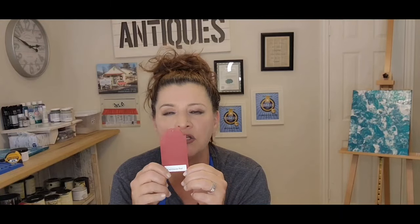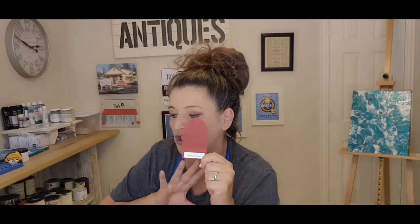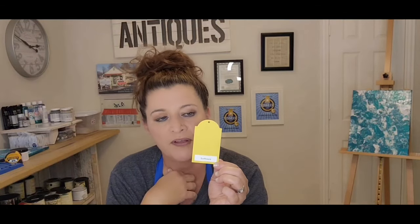Farmhouse Red — another popular one. Red is cool on certain pieces of furniture, especially for layering. Red and black, or red and teal pulled out through layering is just gorgeous. You can layer and layer and layer — I've done pieces with up to eight colors of layers. Don't be afraid of layering!